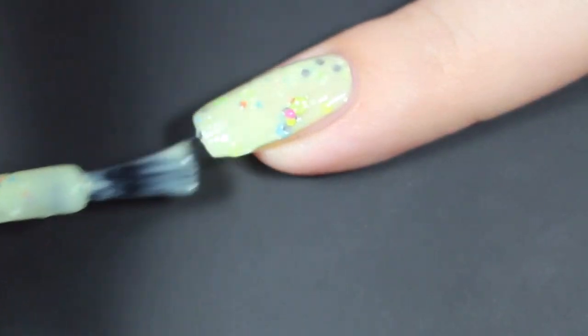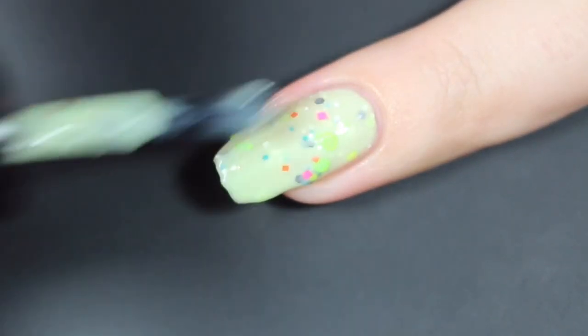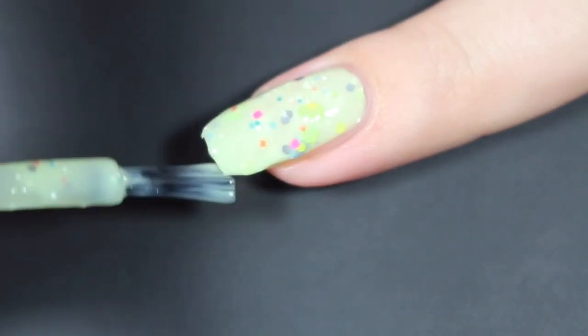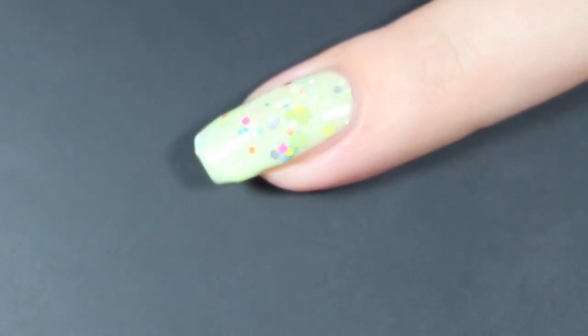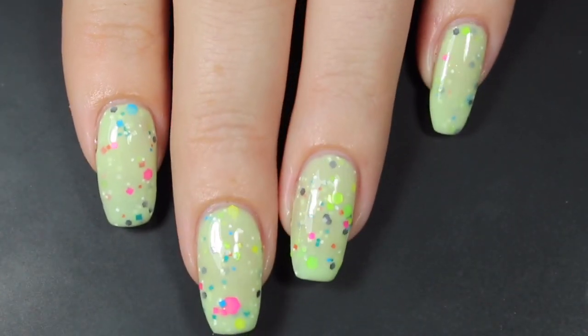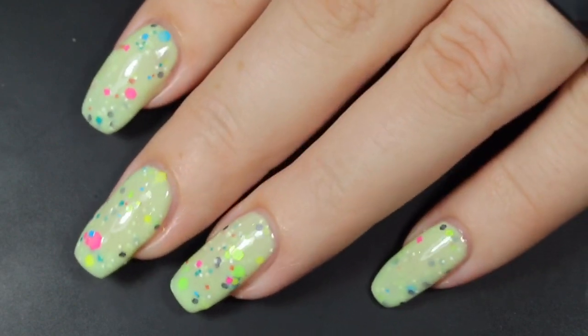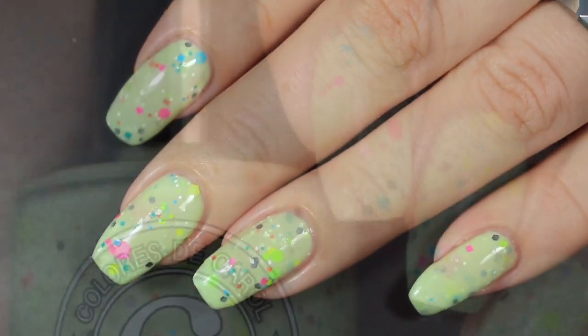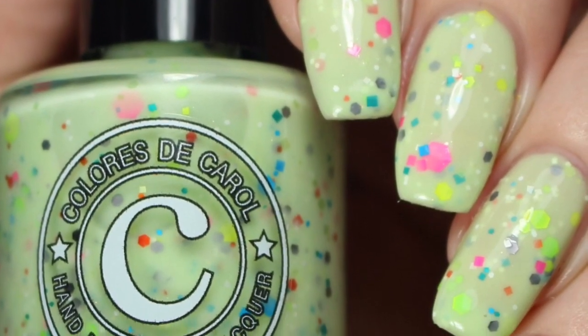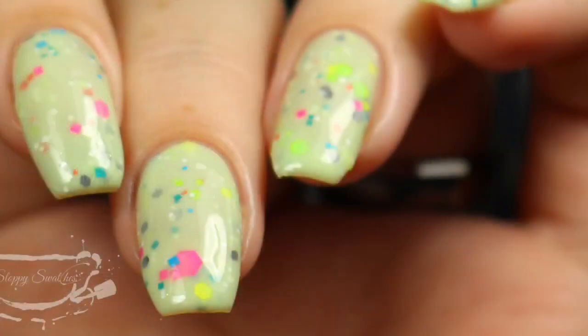A nice thick third coat brings this one right to the edge of being opaque. I got a ton of glitters so I did have to spread them out just a little bit, but no problems at all. Here's a look at that completed mani before top coat, and here are my swatch photos underneath artificial lighting and once more at an angle.